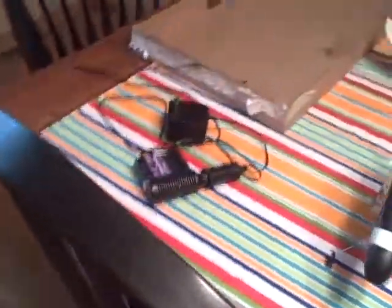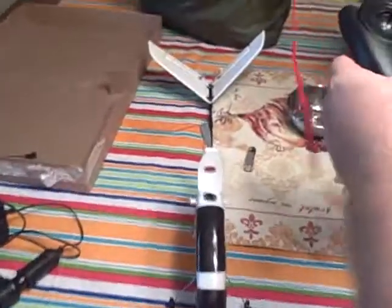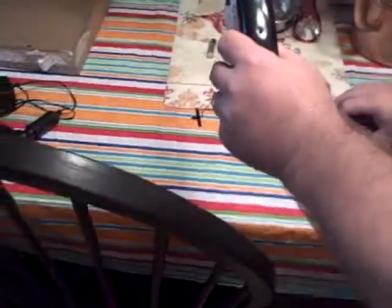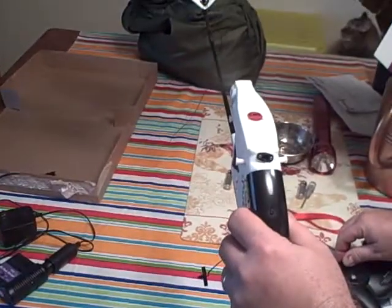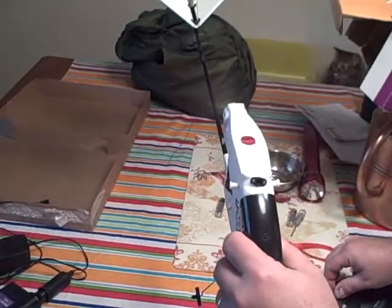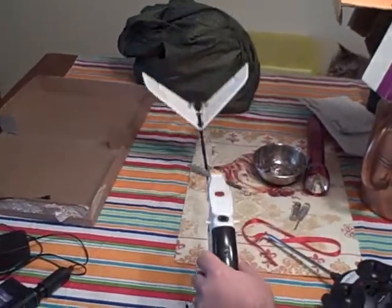All right. I shot it here on the tail. Now I'm going to do the propeller. All right, everything works fine.